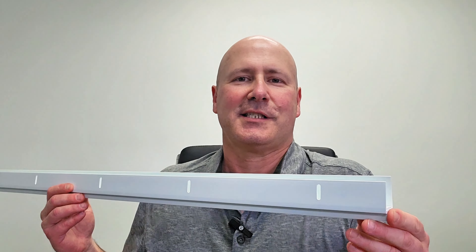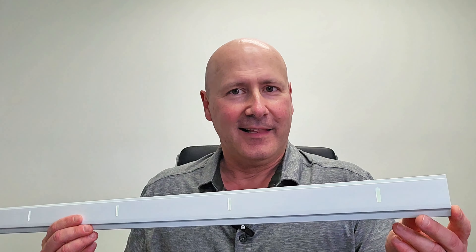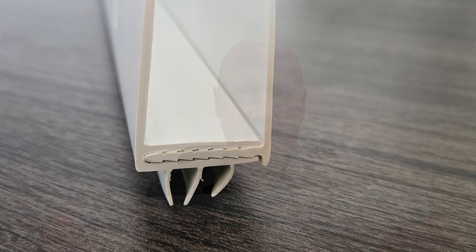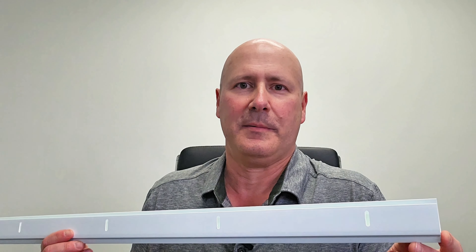This is a Frost King adjustable two-piece vinyl storm door bottom, and I like this design. Take a look at how the two pieces fit together here with interlocking teeth. This unique design approach offers significant advantages over other door sweep designs.